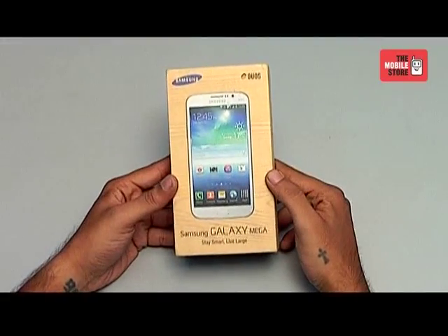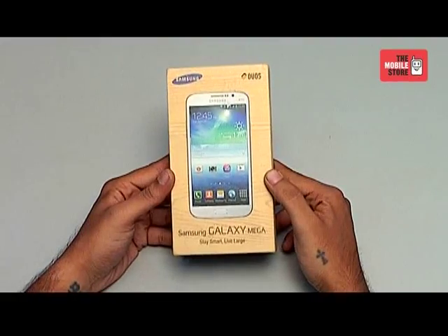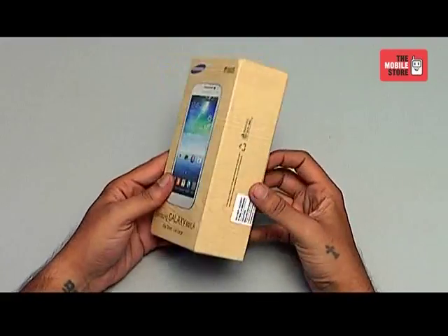So let's start with the box. Samsung has carried the eco-friendly theme very elegantly in this box. They have used biodegradable paper and printed the whole box with soya ink.